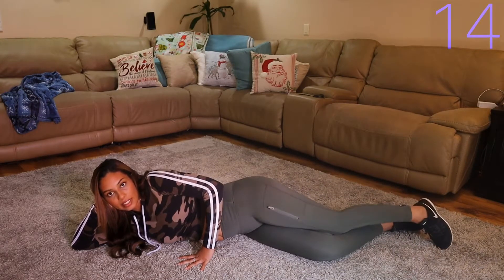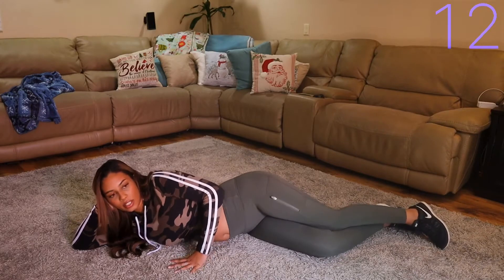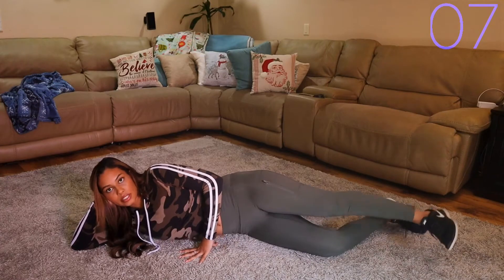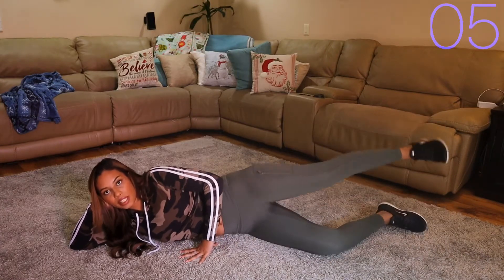Next, same leg still — last exercise on this leg. We're going to do circles, so just big circles.